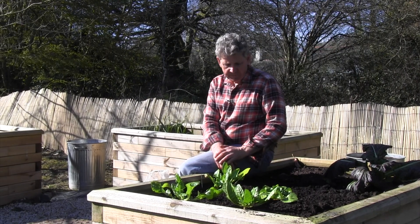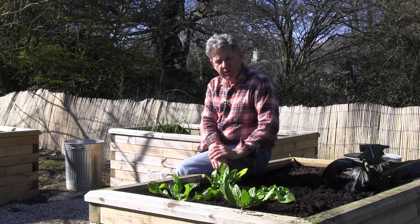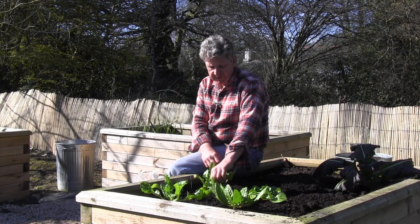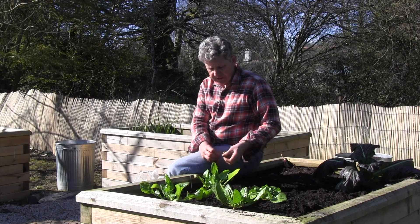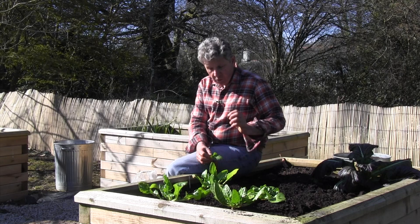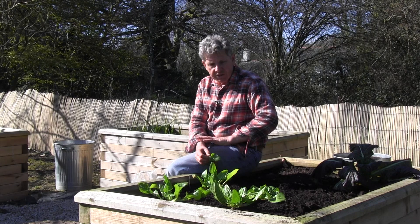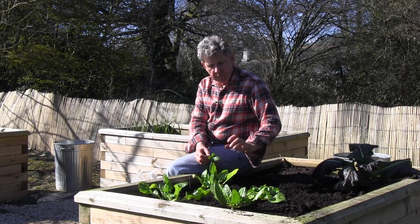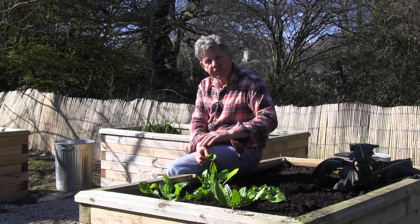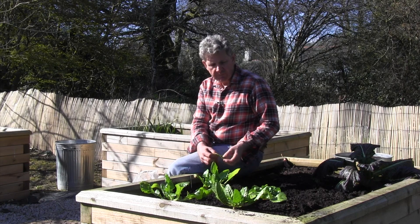You can sow the seeds now and you can grow it in one of two ways. The plants here are about 12 inches, 30 centimetres apart, and you just pick the leaves as you go along as you need them. I think they have a slightly more subtle flavour than spinach itself. Or you can grow them really successfully as cut-and-come-again, where you broadcast your seeds over a bed and when they are about five to six inches high, you just cut through them with a pair of scissors and then they will re-sprout and grow back again.